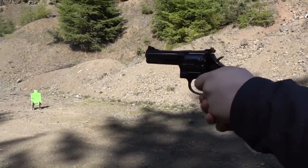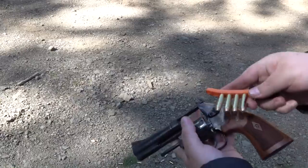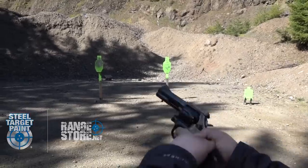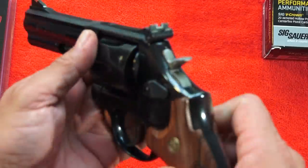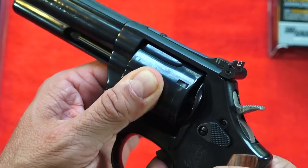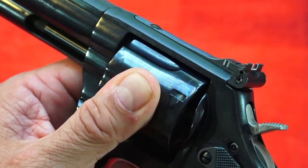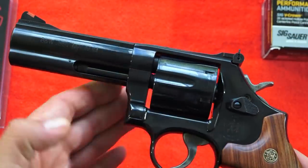Let's go ahead and talk about lockup as far as this 357 Magnum is concerned. You see that? Absolutely nothing - just a tiny bit there. So overall it's very excellent - lockup is terrific on this revolver.